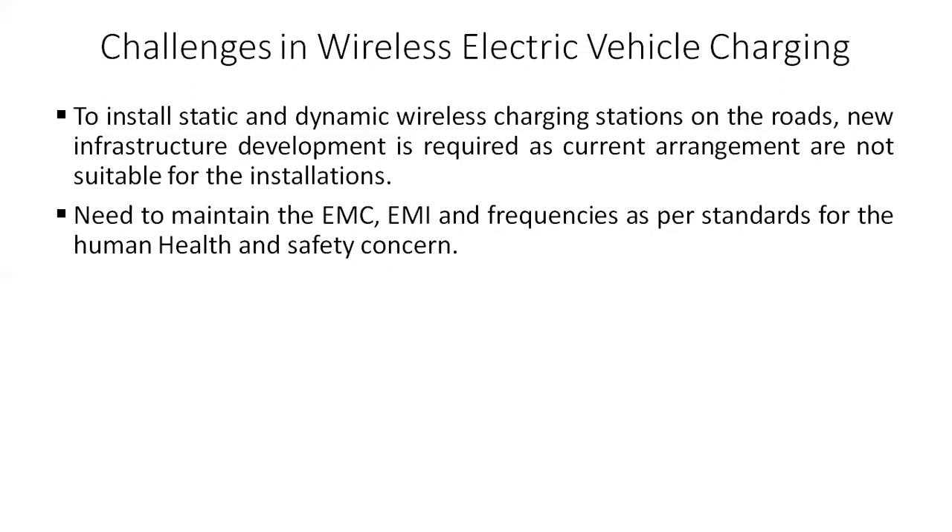There are a few challenges in wireless electric vehicle charging technology. First, to install static and dynamic wireless charging stations, new infrastructure development is required because the current arrangement is not suitable — you have to dig the road or parking lot, spread the primary transmitter coils inside, and then commission the system, requiring huge transformation of existing infrastructure. Second, since high-frequency electromagnetic fields are involved, EMI and EMC must be maintained within standards for human health and safety.